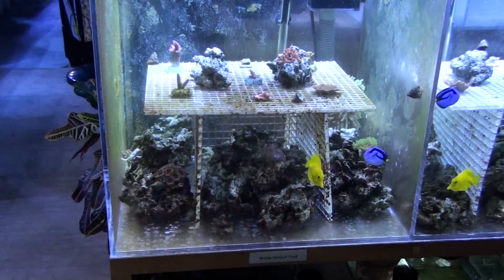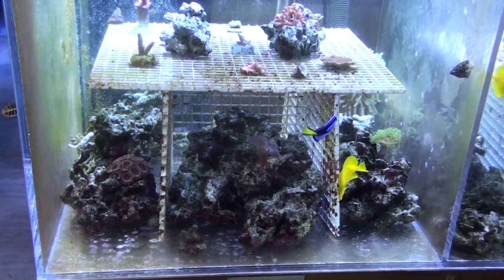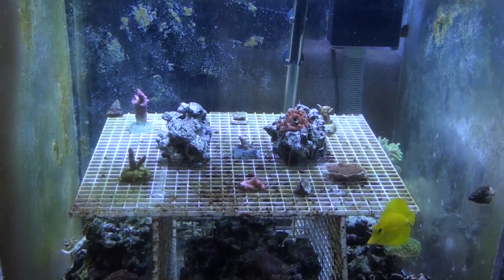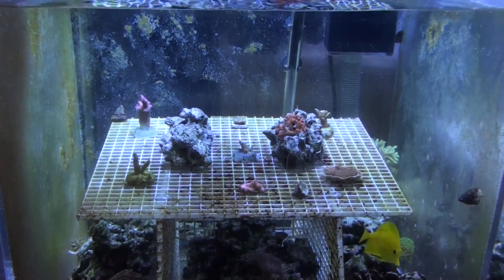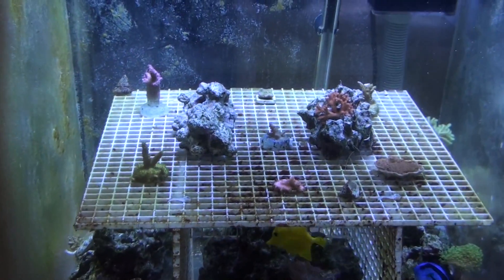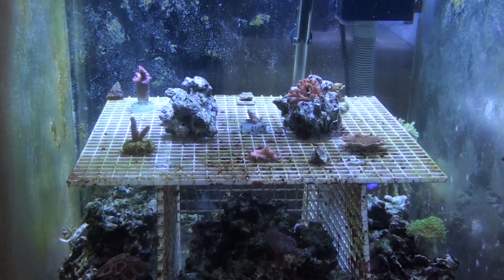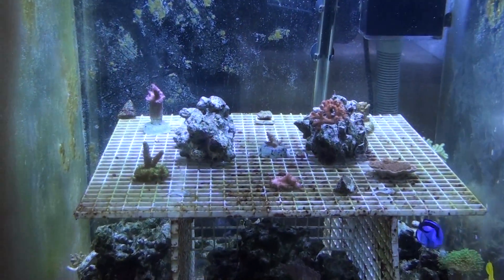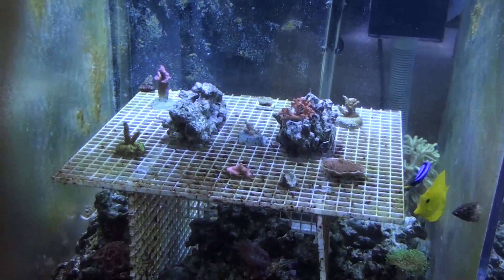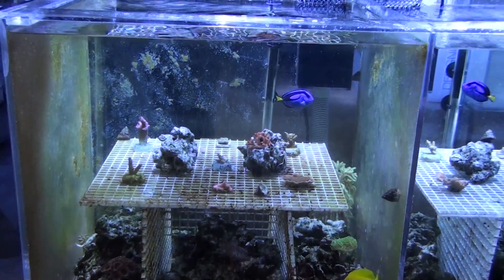We siphon the detritus from the bottom. And then after we do that, we siphon whatever we can from the egg crate to make up about 5 gallons of water. But before we do that on Friday, we scrub all the egg crate to get rid of the algae that grows and could potentially kill coral if we do not get rid of it.